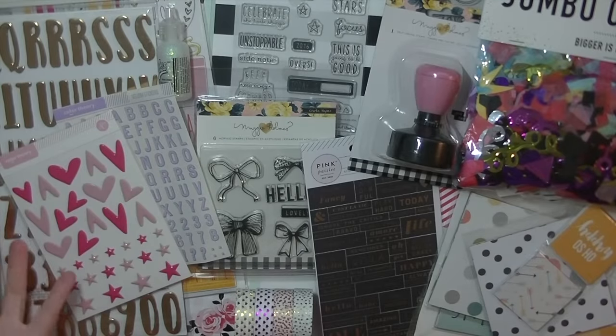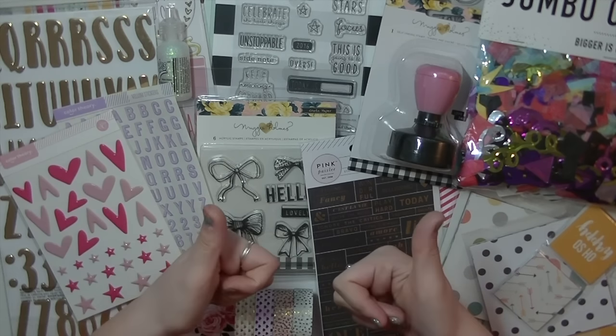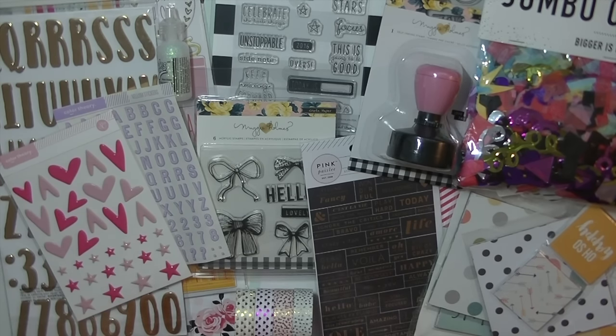So what do you guys think of my haul? What are some of your favorite items — things you just have to have yourself? I'm really excited to play with all of these and I can't wait to get started on Project Life. I'm definitely going to be planning some Project Life videos for you guys showing how I do it and approach it. Please leave a comment down below, subscribe for more crafty videos, and give this video a thumbs up so I know you like haul videos. Thanks so much for watching, hope you have a great day, and I'll see you in the next video. Bye!